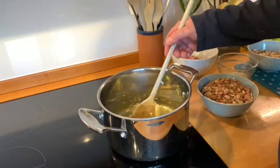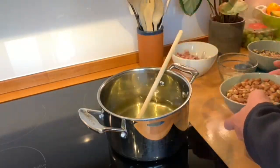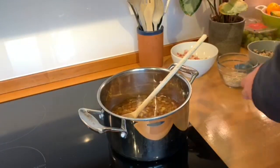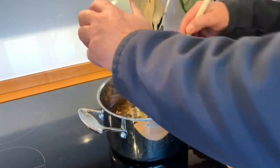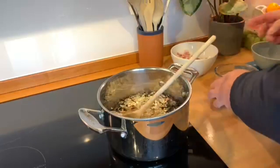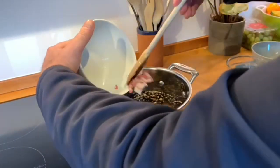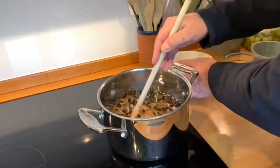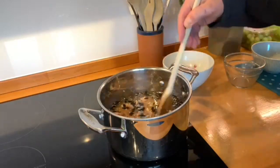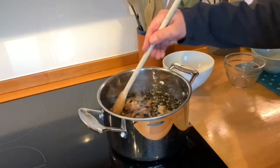The fat is all melted now — you can see there's a clear liquid in the pan. Really simple. I'm going to add everything in: first the peanuts and seed, then the oats — I'll probably add a few more oats in a second — and then I'll put the bacon in. Just mush it all around and stir so everything is mixed together.